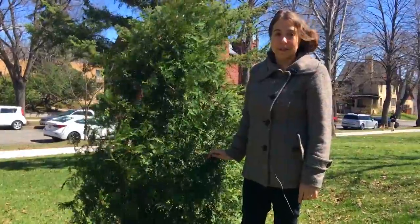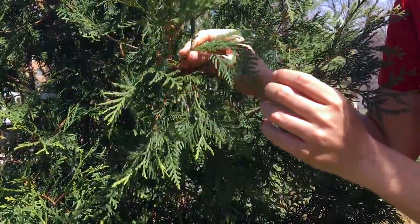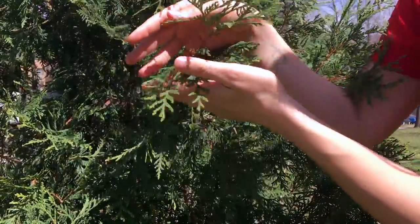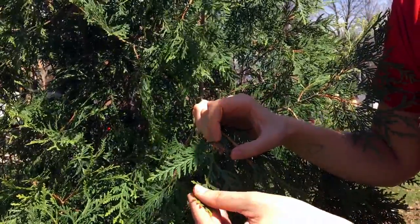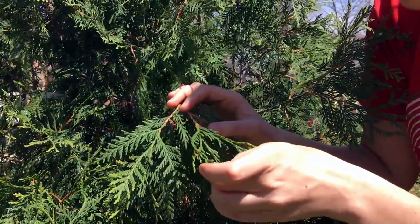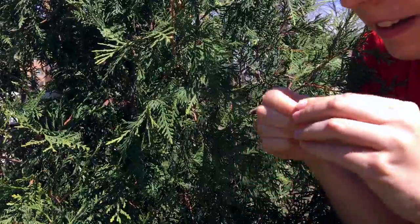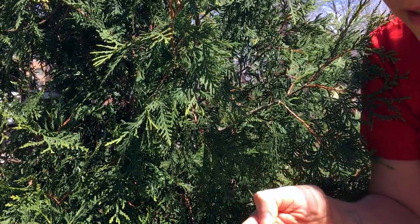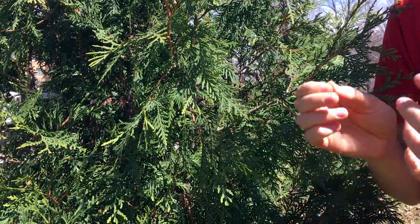That's the basics of white cedar identification. Here's a close-up of the needles. When I say they grow in a flat spray, I mean if you imagine putting this between two panes of glass, it would go in very easily — they're just very flat. It doesn't hurt at all to touch it; there's no pokey quality to it. Another really distinctive thing about white cedar is the smell. Just crush a tiny bit and smell it — that aroma is really powerful and uplifting.